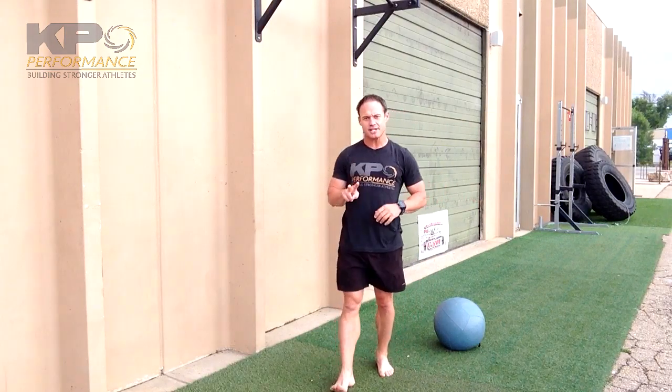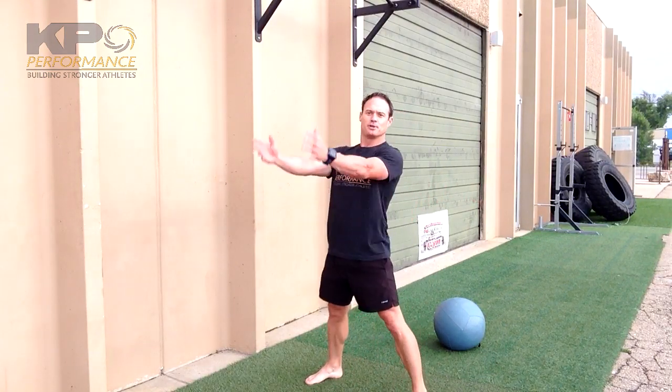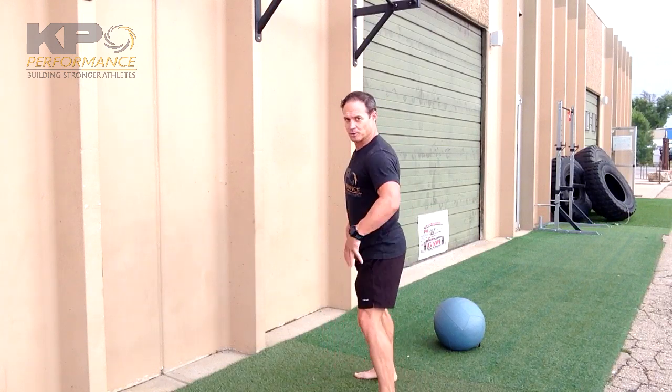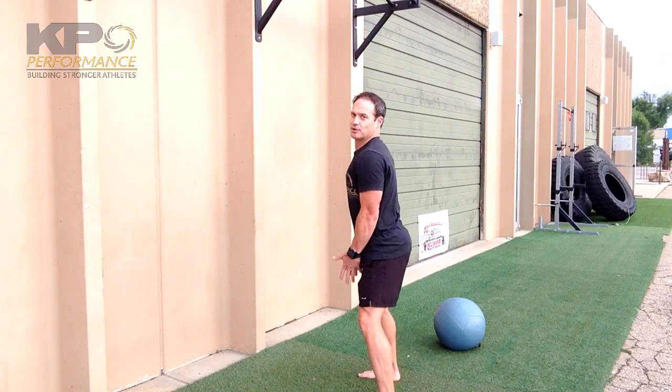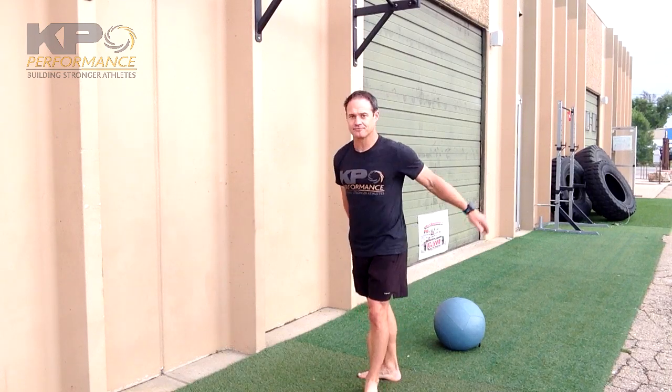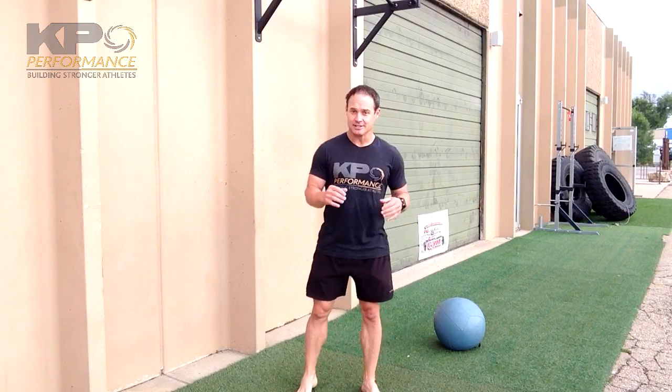With the granny toss we've got two variations. The first is for maximum explosion — normal rules apply: hinge from the hips, make sure you don't round your low back, explode through the hips, and then throw the ball. The second variation is to make it like a kettlebell swing except you're releasing.